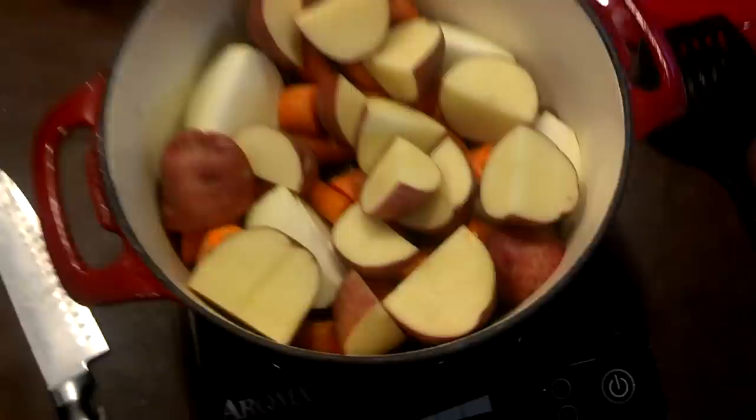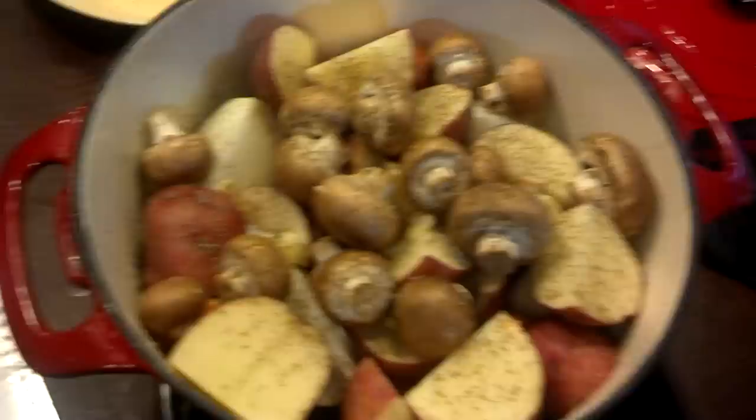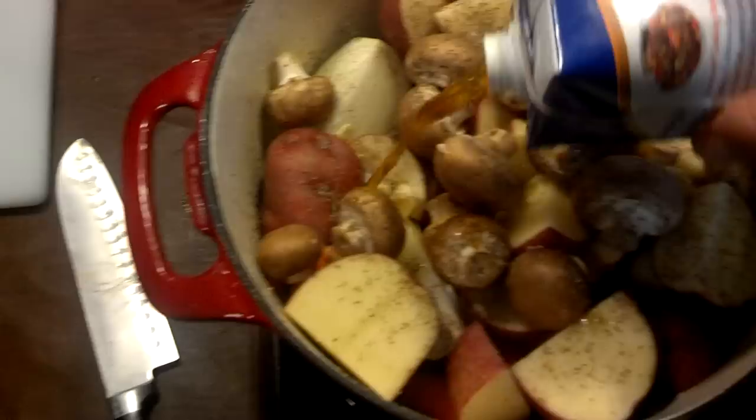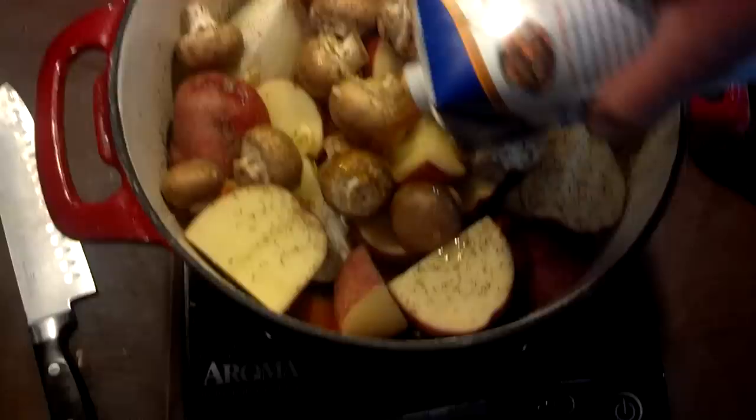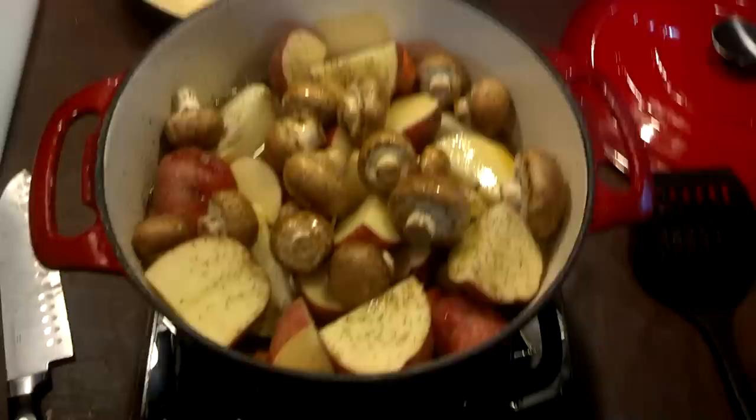I'm going to put the mushrooms in there and add some broth. Alright, there it is with the mushrooms, the garlic, the onions, the carrots, and the potatoes. I also added some salt and pepper — a pretty good bit of both. Now I'm going to try and cover it. I've got two ladles of broth but I'm only going to use one, because if you can see, it came up to right there. Once these potatoes are all cooked they'll add more liquid, and I think it'll be very close to about what I want.